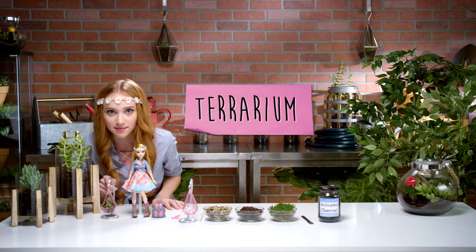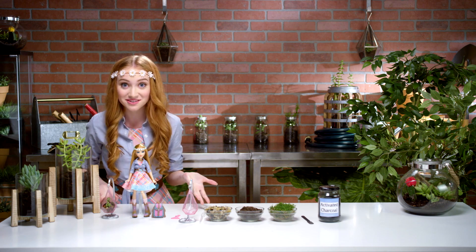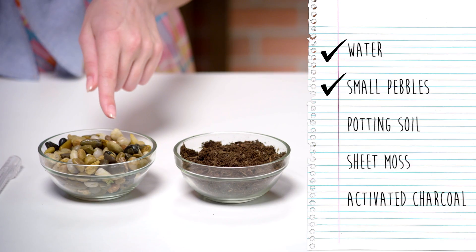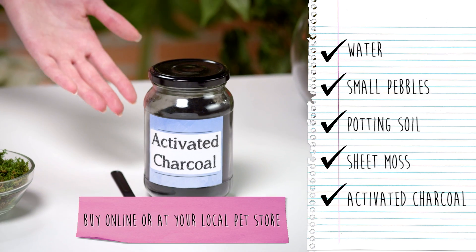This is called a terrarium. It's like how pet fish live in an aquarium — pet plants live in a terrarium. Here's our base and stand that hold the terrarium up and the pipette to water our plant. You're going to need a few things from home like water, small pebbles, potting soil, sheet moss, and activated charcoal.